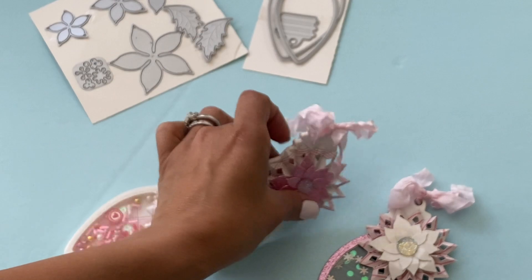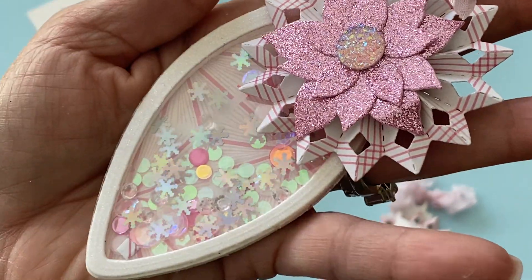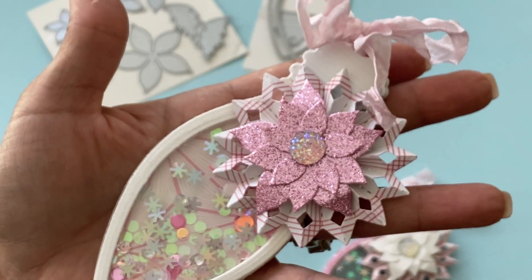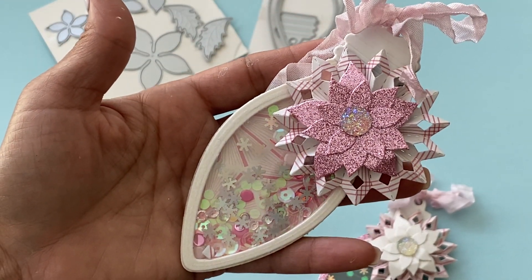Here's the first one and here is the second one. I just did different color variations — I used the same sequin mix. I love those little snowflakes; the holographic snowflakes are really, really pretty. Again, another rosette with a pink poinsettia this time, and I topped it off with the seam binding.